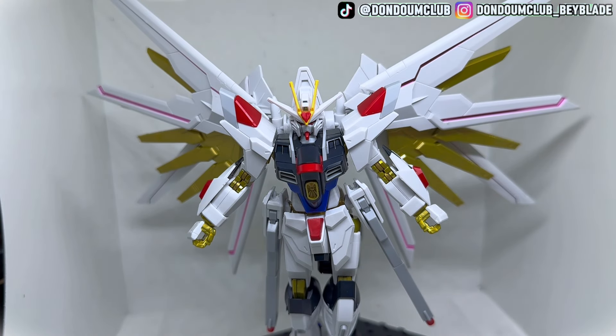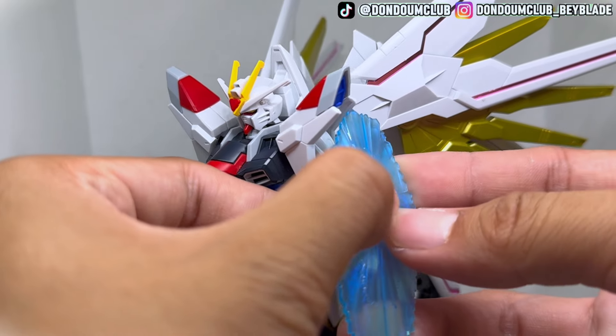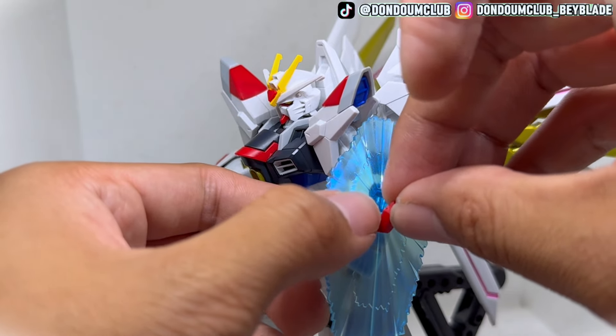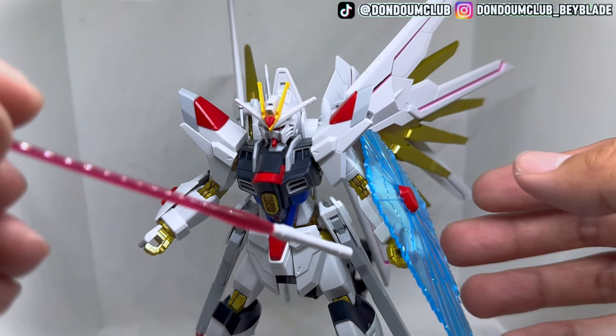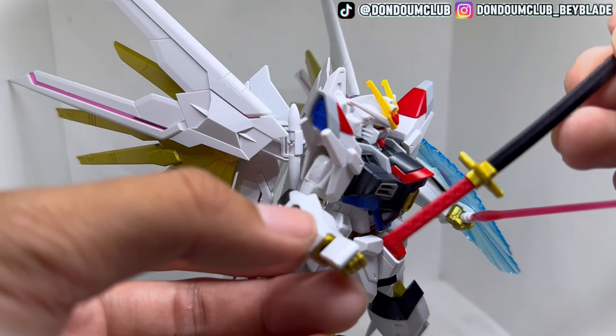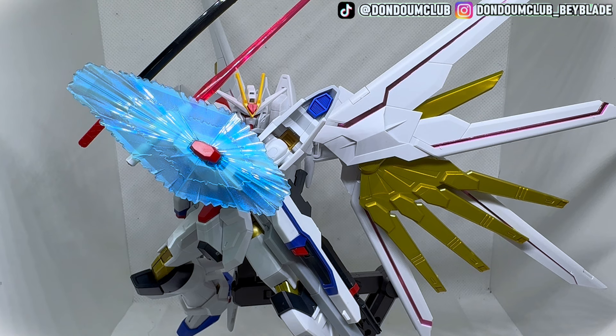This design combines the power of Kira and Lacus — the pink and white features of Lacus combined with the Strike Freedom design. By putting on the shield, one lightsaber, and the new blade, you can complete the iconic Mighty Strike Freedom pose holding two blades and a shield. This pose looks really cool and reminds me of the Star Build Strike from the Build Fighters series. Overall, this is a really enjoyable build.